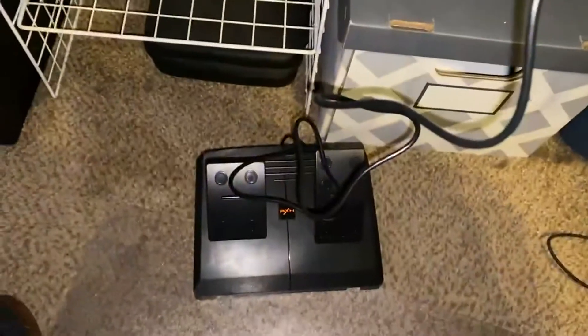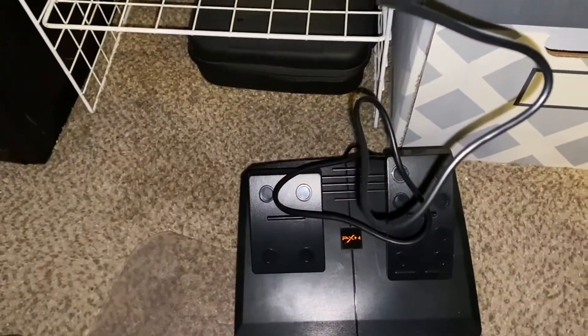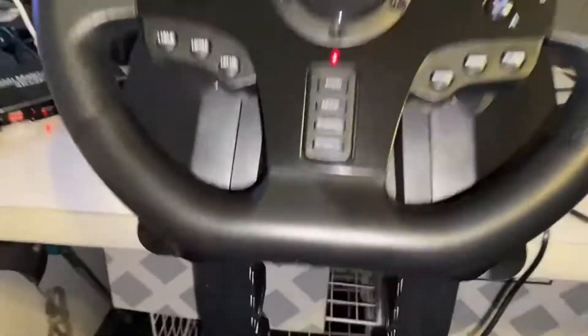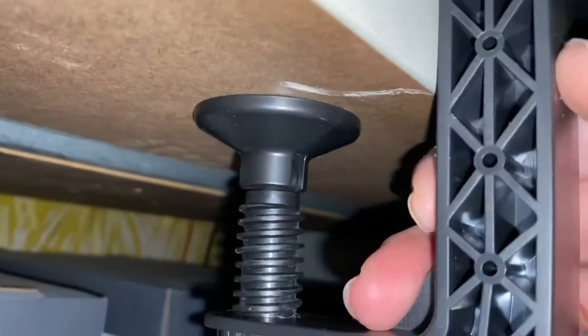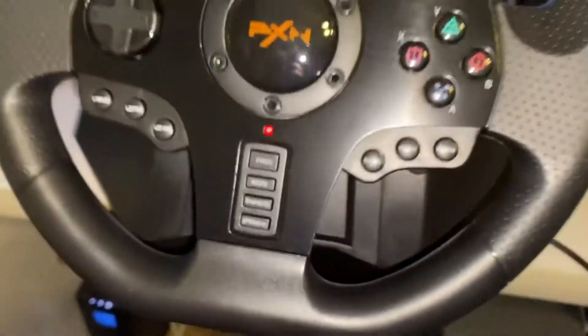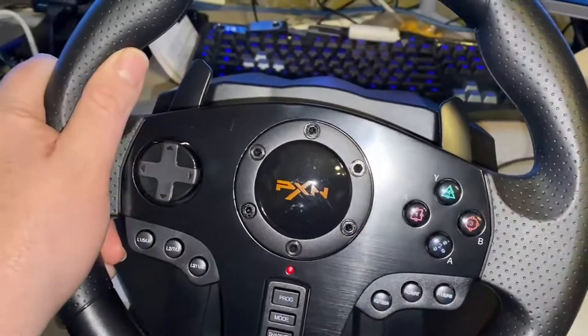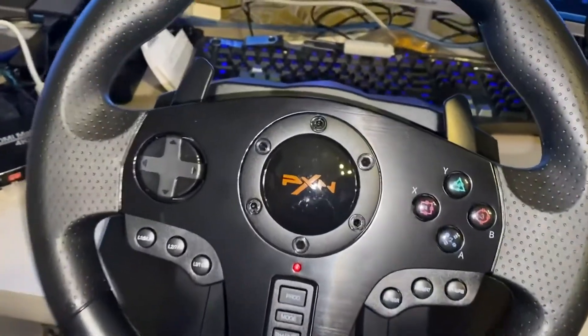It hooks up to pedals, which you can have on the floor for your brake and gas. I like how it uses C-clamps to hook on — they connect to the bottom of the wheel and it clamps to your surface, so it holds on tight when you're really getting into it.